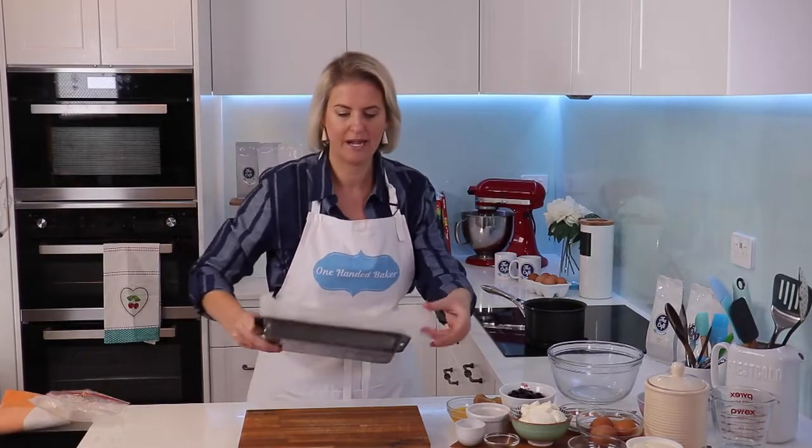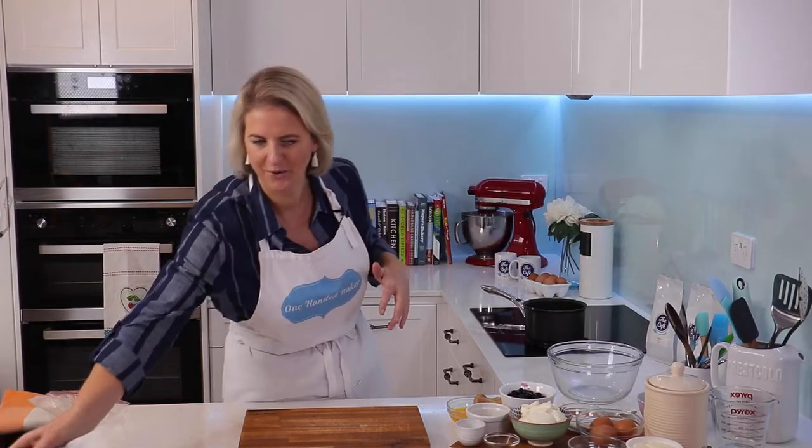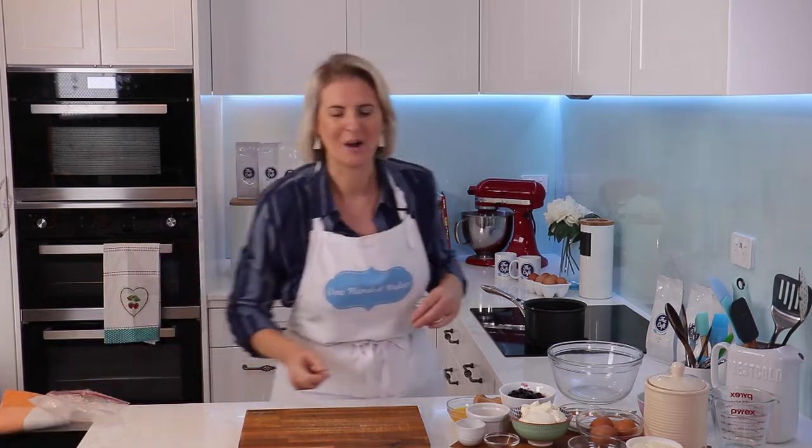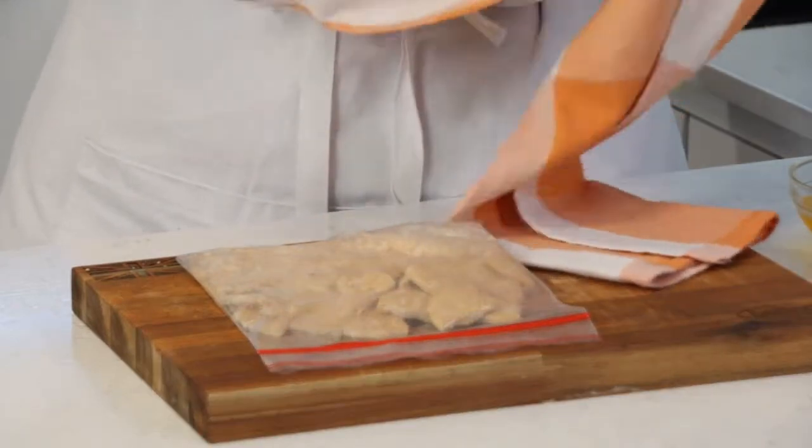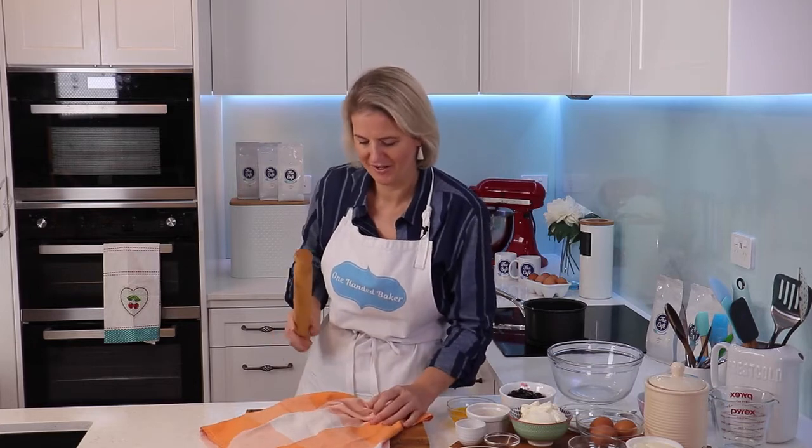First step, going to line my pan here — this is ready to go — and then we'll make our biscuit base, just using shop-bought biscuits. I've just popped them into a plastic bag; you might want a double bag so it doesn't split, and just whack it with a rolling pin under a tea towel. Nice and easy.